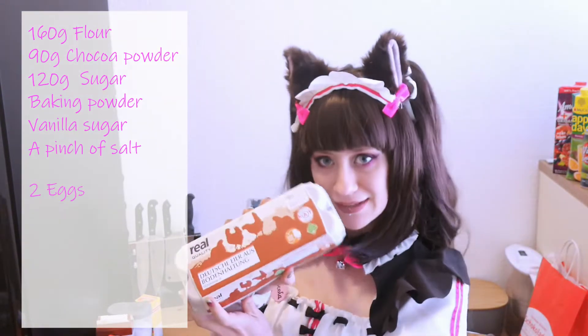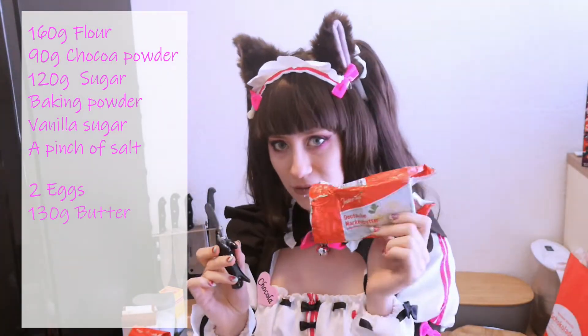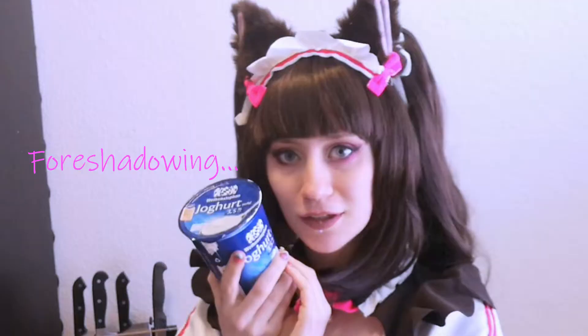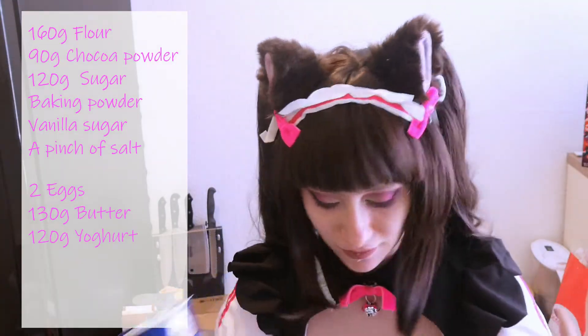For the wet ingredients you need 2 eggs, 130 grams of butter — it's best to have it liquid, so heat it up. And last but not least, 220 grams of yogurt. And that's about it for the dough.